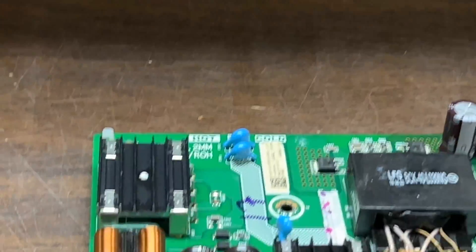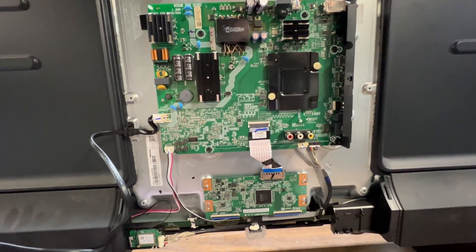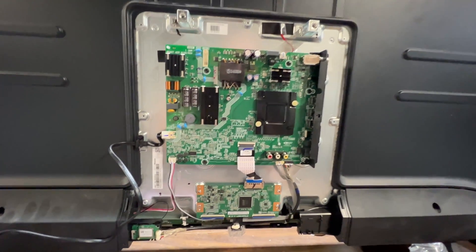Now I'll reinstall that board and the TV and test it out. The board has now been reinstalled in the TV and all the cables have been hooked back up. I'm going to put the back panel back on, then spin it around, plug it in, and give it a test.